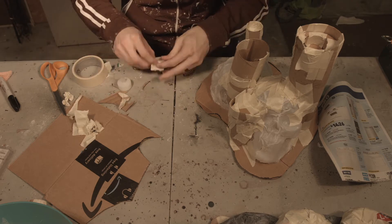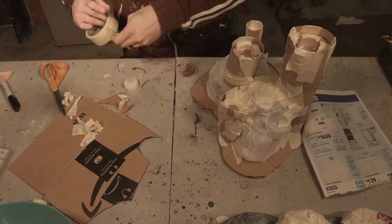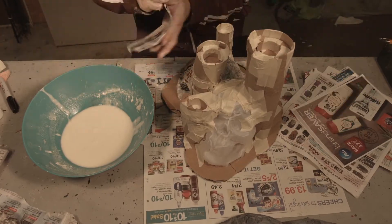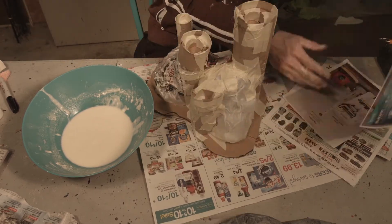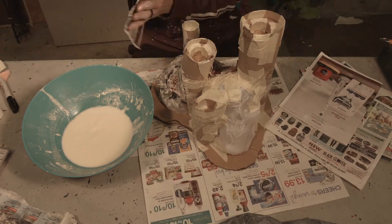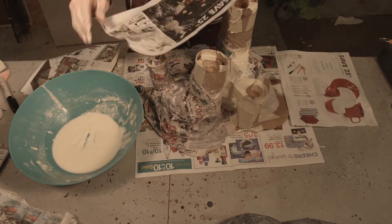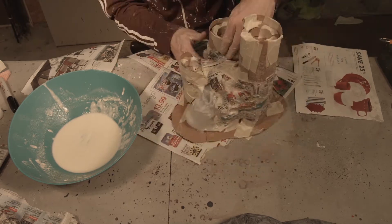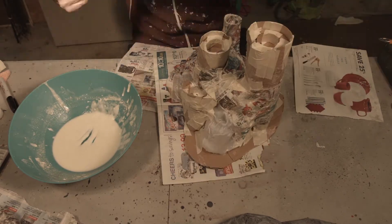I'm just using masking tape to put all this together. You can use any tape you want — masking tape's just cheap. To add strength and to hide all of the masking tape, we're going to cover the whole thing in paper mache. It'll make it all one complete piece that is very sturdy and strong, and looks much nicer than all these cut-apart little pieces that were taped together.